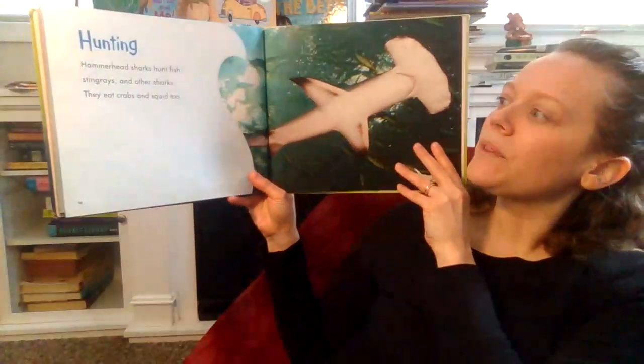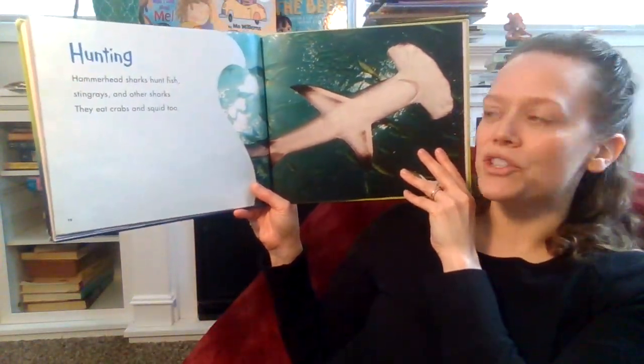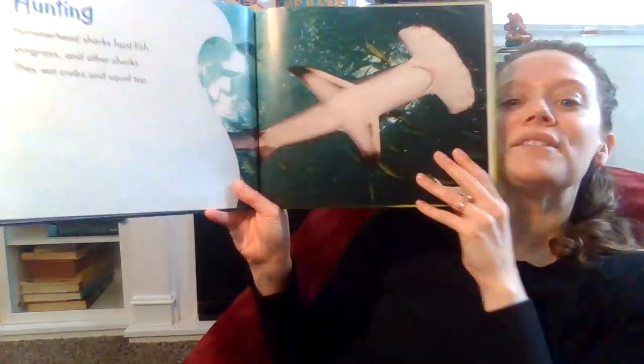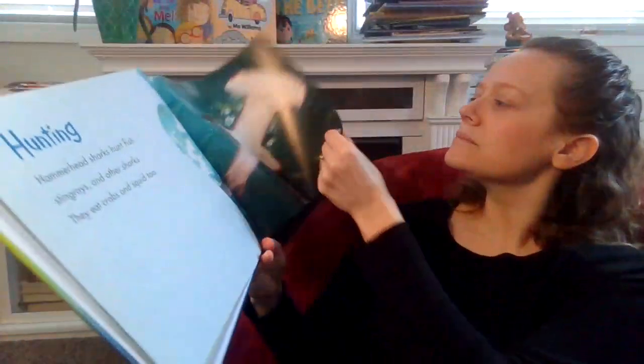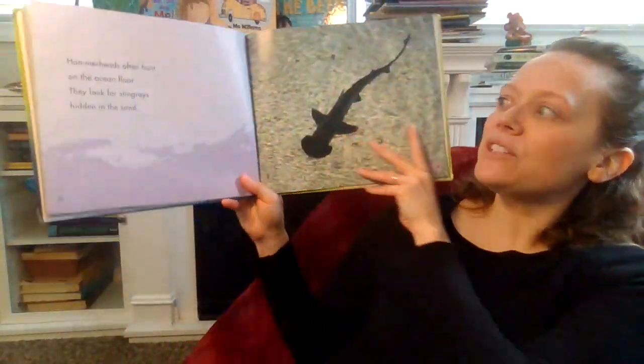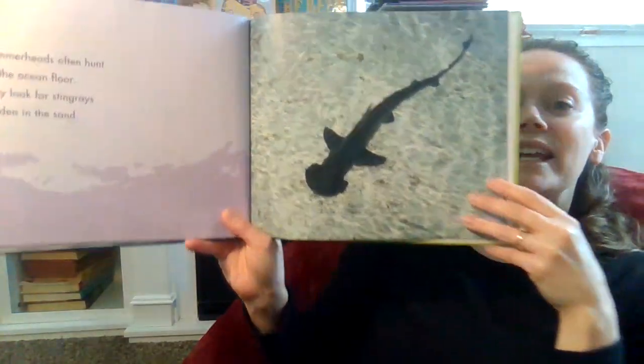Hunting. Hammerhead sharks hunt fish, stingrays, and other sharks. They eat crabs and squid too. Hammerheads often hunt on the ocean floor. They look for stingrays hidden in the sand.